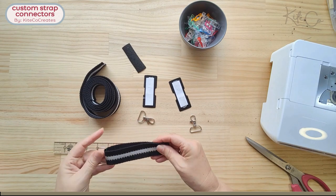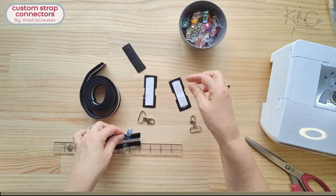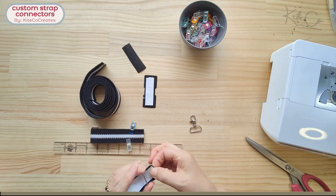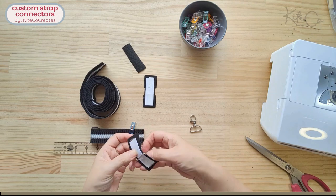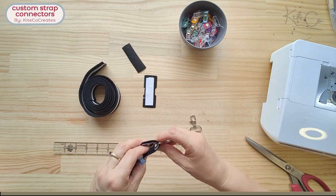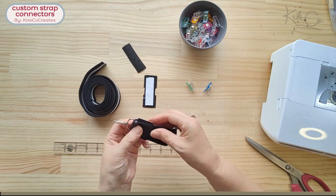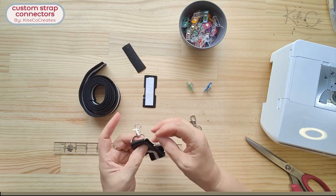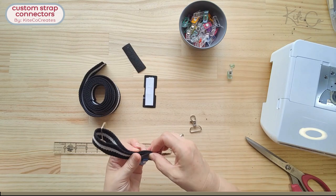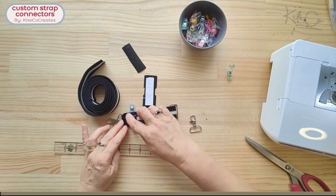Run the short end through the rectangle ring and bring the edges together. It's good to protect those edges either with fray check or by melting them before we do this. Run a strap connector through a swivel hook — I've put double-sided tape on here just to make it a little bit easier. Sandwich those ends in between the two ends of the strap connector, line up all the ends to make it nice and neat, and clip them in place. Then stitch around on the vinyl or leather fairly close to the end in a rectangle to make it nice and neat.